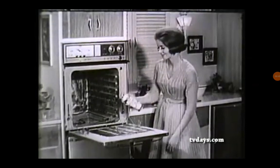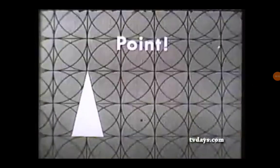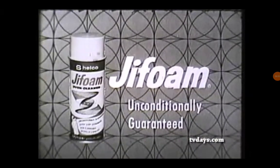So you don't clean your oven in a party gown when you use GIF foam oven cleaner, but you could. Got the point? Now get some GIF foam and you'll almost enjoy keeping your oven clean.